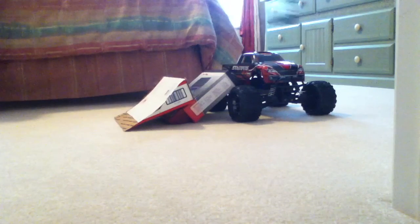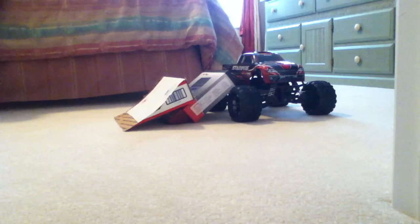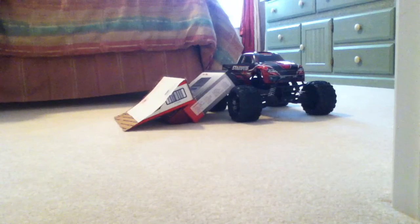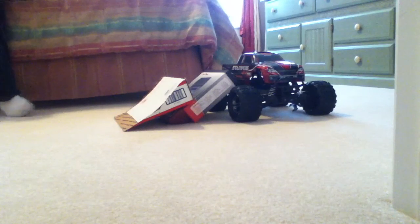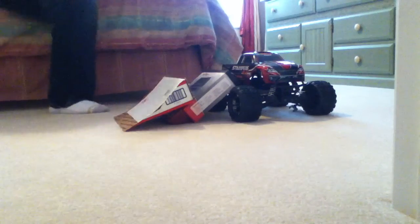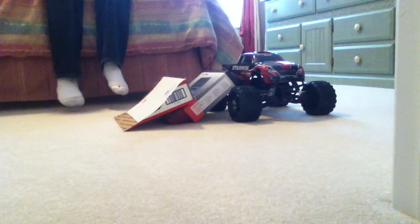If you like RC cars, I would suggest you looking at this because it's a really good little car. It's really fun. The only downside to it that I can think of is that it doesn't have digiproportional steering.